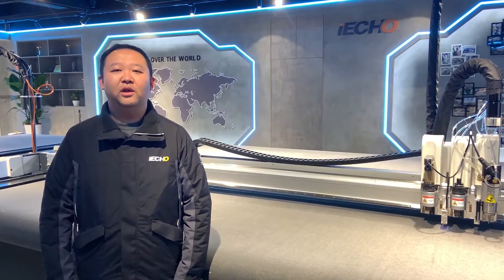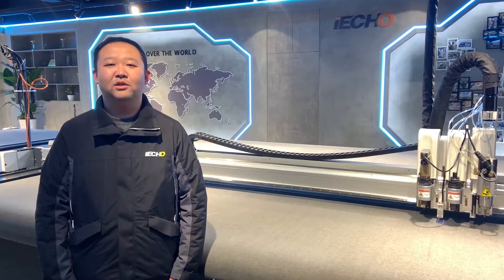Thank you for watching. If you need more information, please contact us. Thank you.